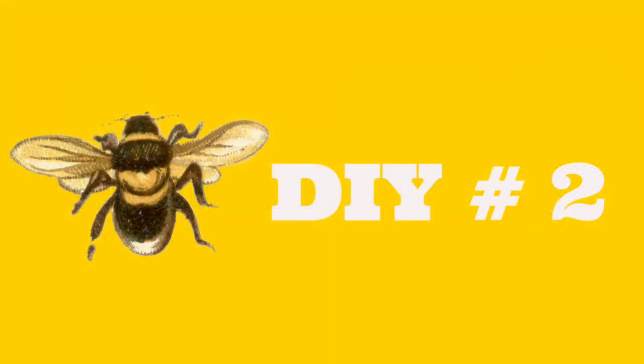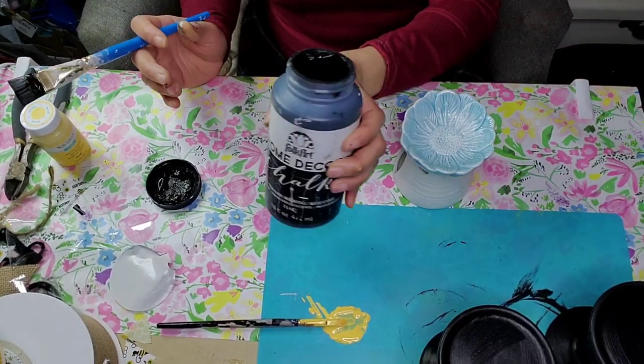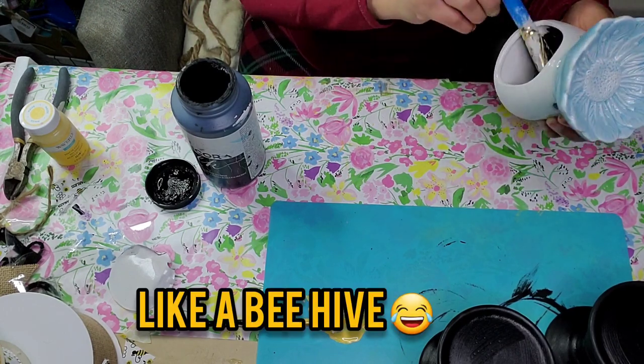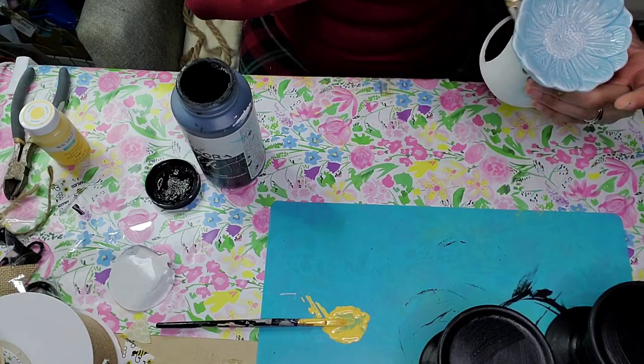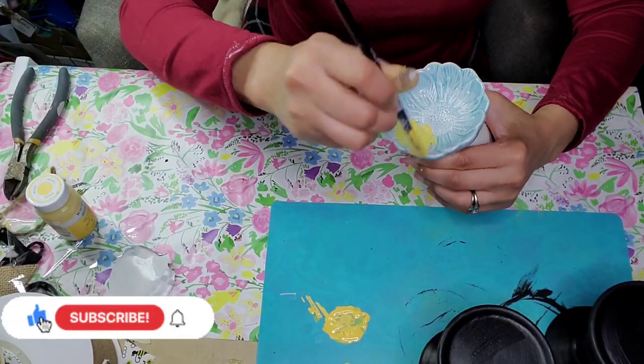DIY number two: for this project I used one of these warmers from the Dollar Tree — I thought it looked just like a honeycomb. I took my black full-card paint and I'm going to completely cover the inside of it.